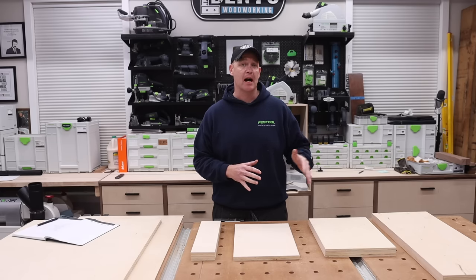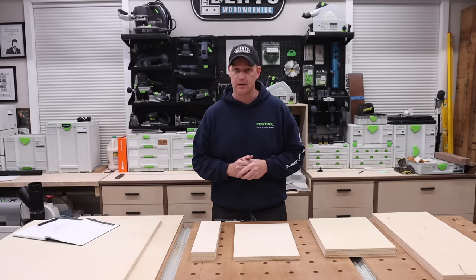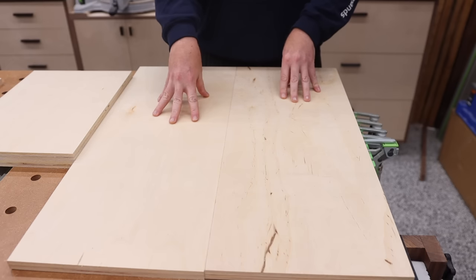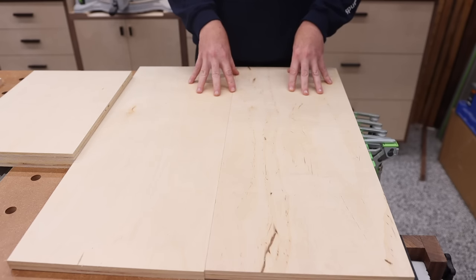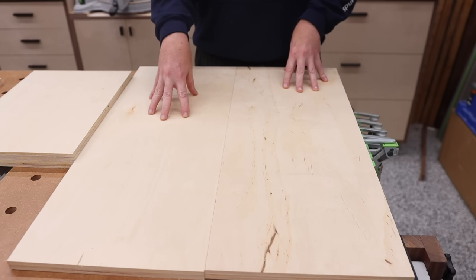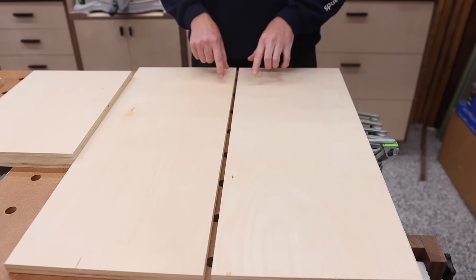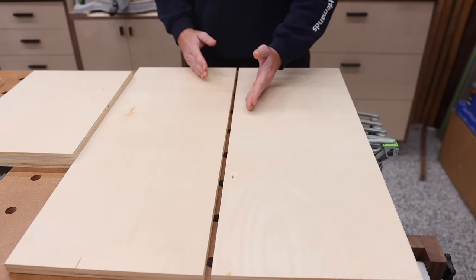Since I already have my top, bottom, and sides cut, the first step is to cut the groove that's going to accept the back panel. I want to highlight something: this is the same piece of plywood — one side is cleaner than the other. For the interior of the cabinet, I'd select the nicer side. I need to account for that when figuring out where my grooves go, because one groove will need to be at the back of each side panel.